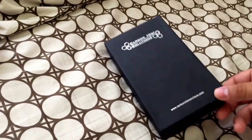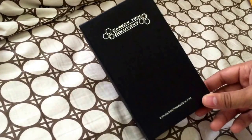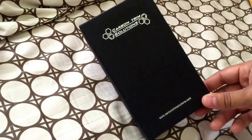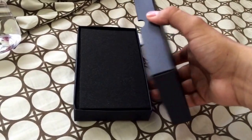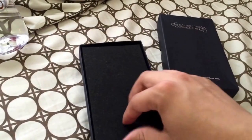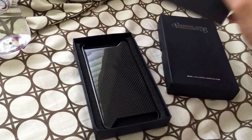Hello guys and welcome to a very quick unboxing video of the Carbon Trim Solutions Carbon Fiber Case for the iPhone 6 Plus. I just got it today and I want to make a quick unboxing video so you can see it in person. I searched on several different websites for unboxing videos but could not find one, so that is the reason why I am making one. I purchased the 1x1 carbon weave gloss case.